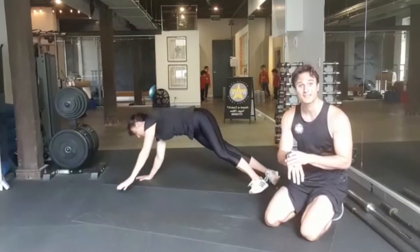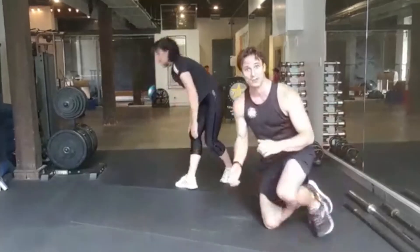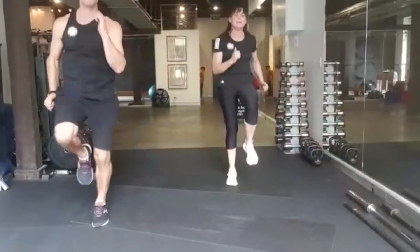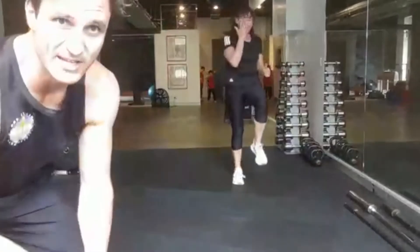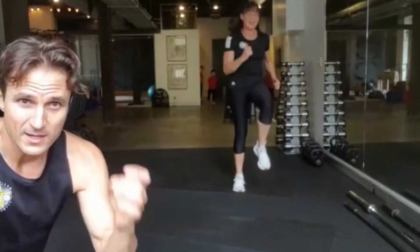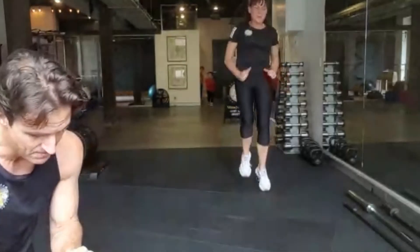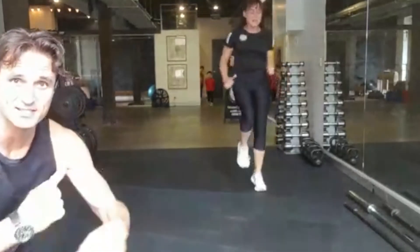Let's finish with 30 seconds running on the spot — you can do it, let's go! Last big effort, as fast as you can now. What you put in reflects the results you're going to get. Come on — 20 seconds, fast as you can, go, go, go!